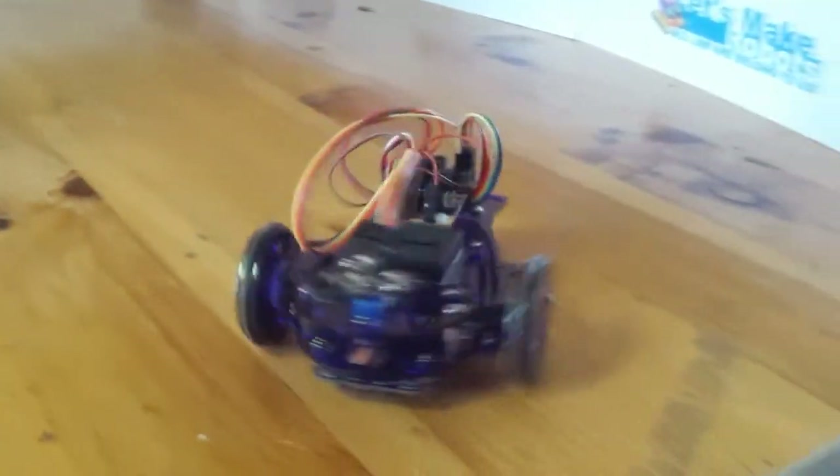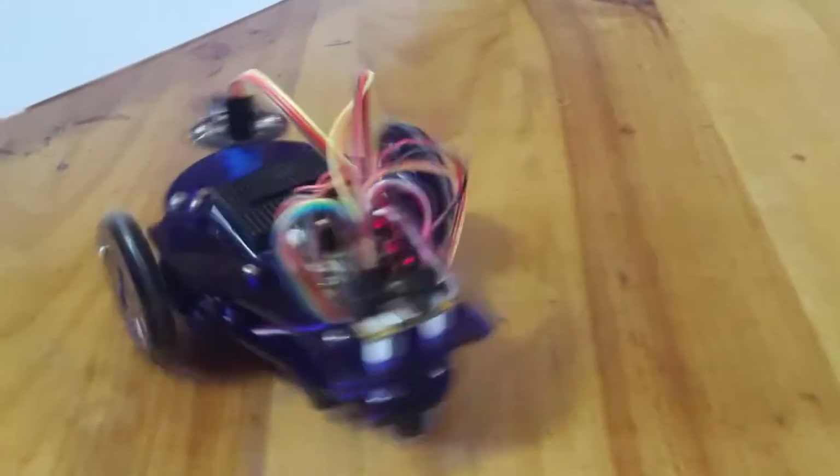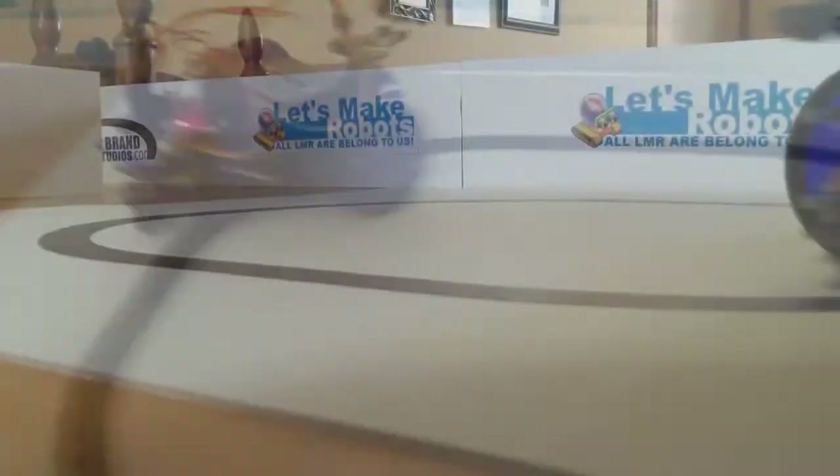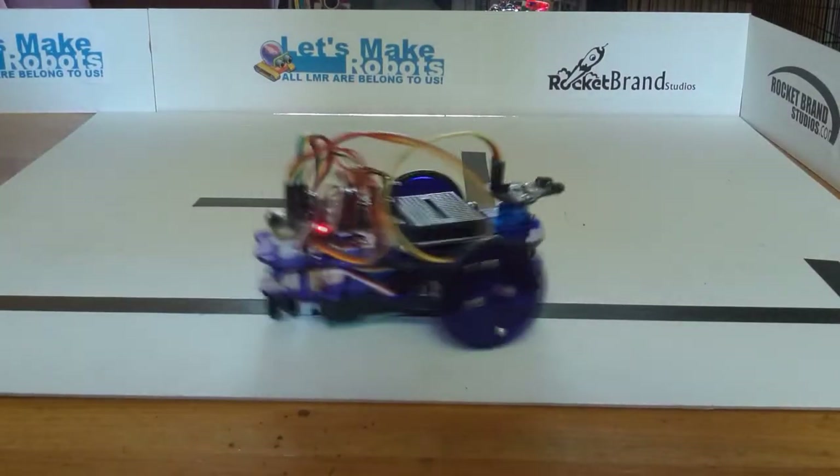This is a fully autonomous robot capable of driving itself around and avoiding obstacles. As you add hardware and as your code skills increase, we can move on to more complicated things like line following robots. With the same line follow sensor we can actually solve mazes as well.